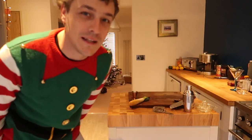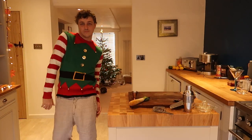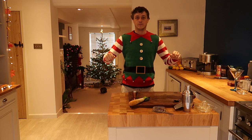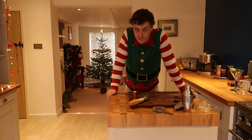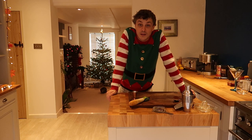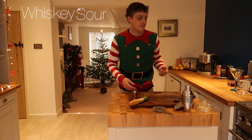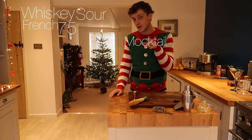Welcome to another episode of Andy's Making. I'm Andy, and today I'm going to be making Christmas cocktails. It's Christmas, everyone likes to drink, why not drink some cocktails? You can have these when you wake up, before you go to bed, any time really. We're going to do a Christmas Whiskey Sour, a Christmassy French 75, and a Christmassy mocktail for any of those non-drinkers or drivers out there.